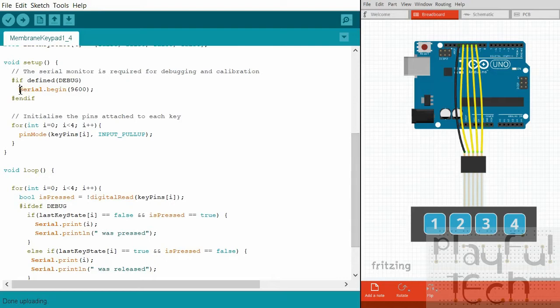In setup, I just begin the serial connection - for this example I'm using it to read out the readings of each pin. In a real-life situation you might test the sequence of buttons pressed in the right order and make something happen, but for now I just want to show you how to read the inputs.